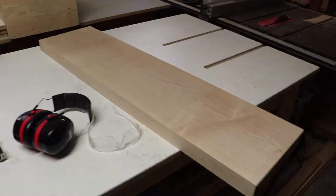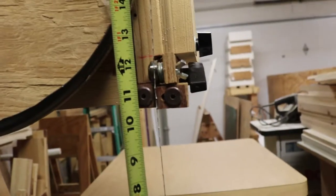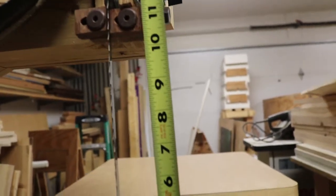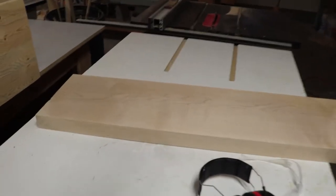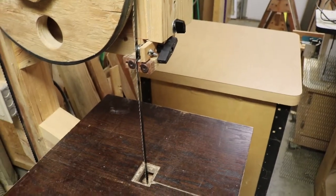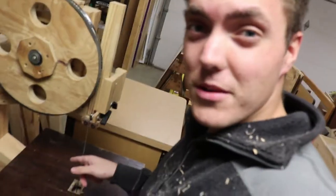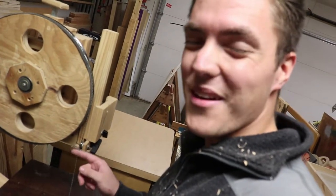Now that I have it flat and resized, I can come over to the bandsaw and try to resaw it. I hardly have any resaw capacity — just under ten and a half inches, maybe a little bit over. I need about nine and a half for the actual width of the board, but I'm going to go with about ten inches for now. This is my homemade bandsaw and it's got a really cheap blade that's also really dull. I'm going to try resawing my veneers with this, and if it doesn't work I'll come up with plan B.